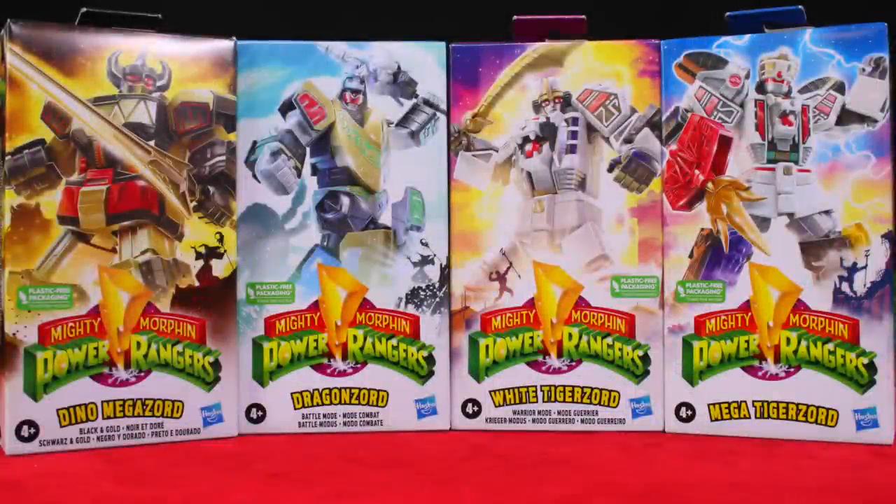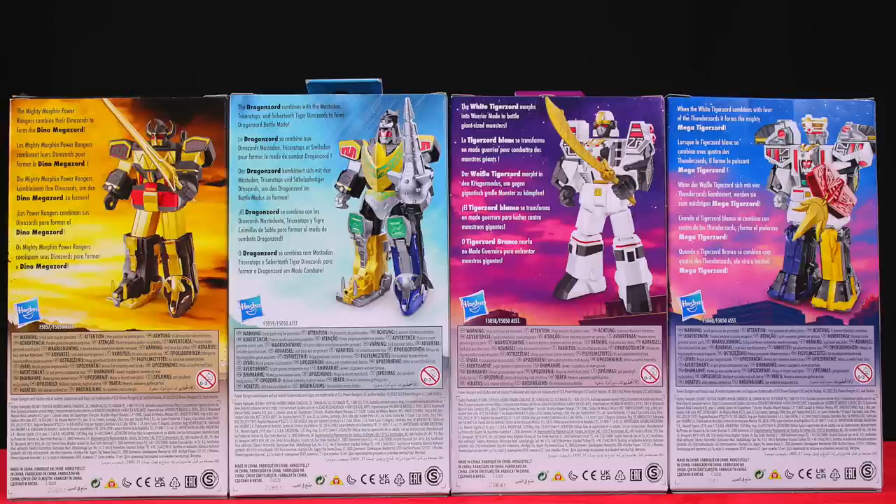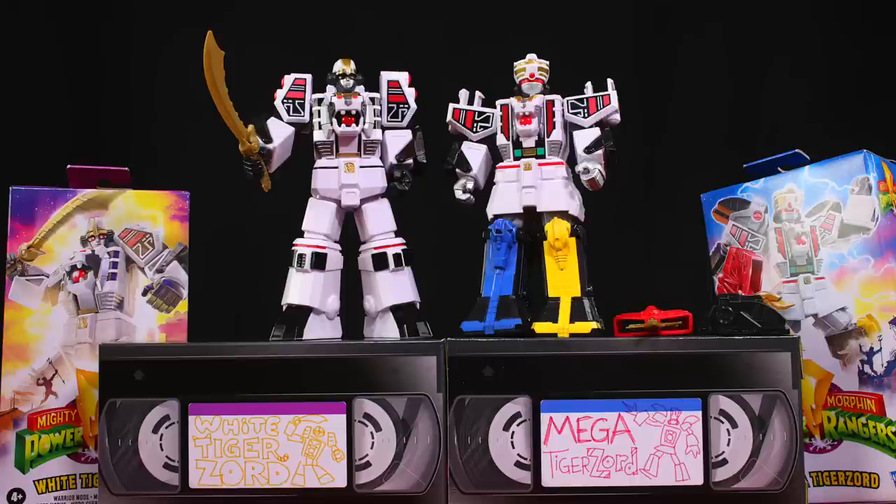Hey guys, here's the next wave of those non-transforming action figure-sized Megazords from Hasbro. This wave is all Mighty Morphin, for better or worse. The VHS-style packaging is a lot of fun.